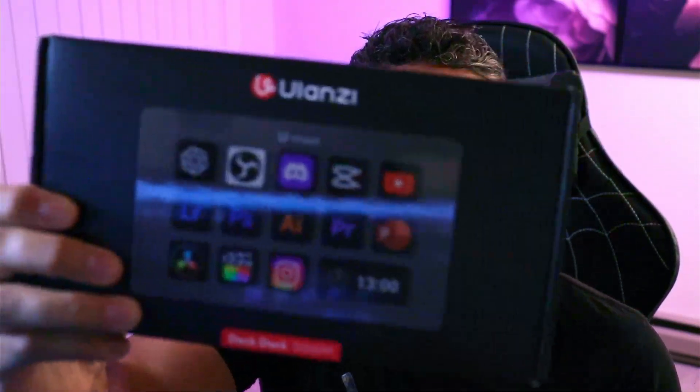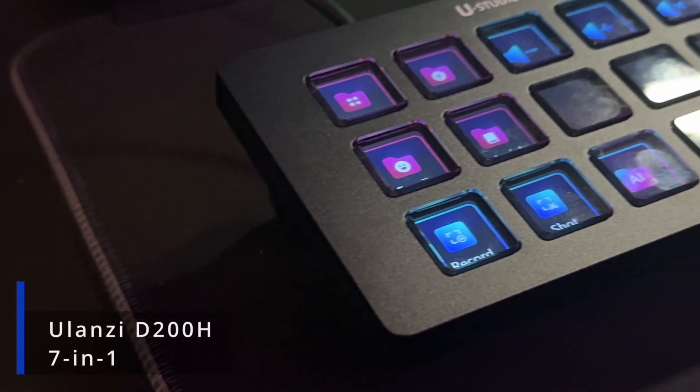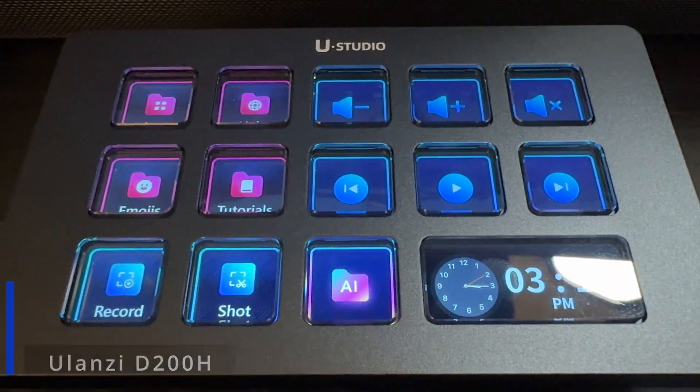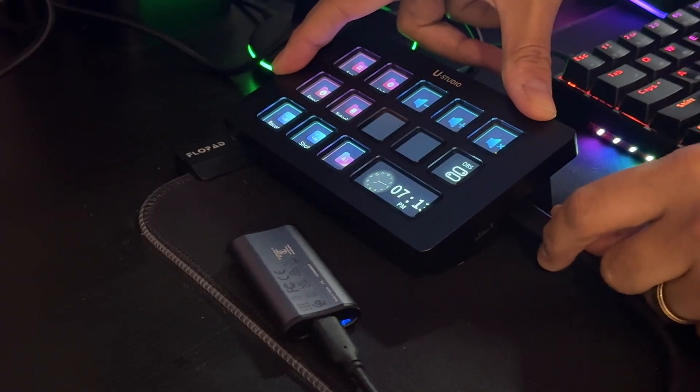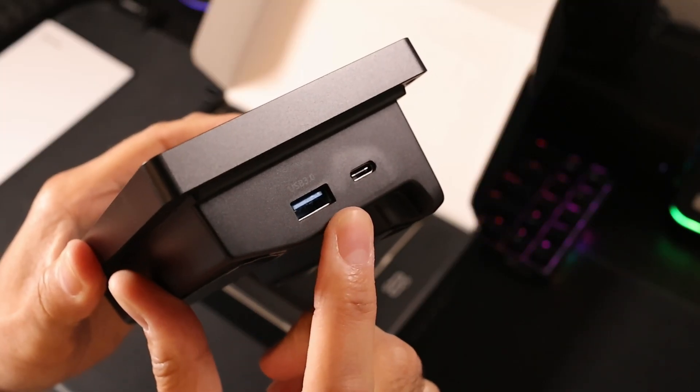Let's talk about a fantastic Elgato Stream Deck alternative, the Ulanzi D200H. This is a relatively new control deck dock — and I say deck dock because this actually is also a USB dock. You get a dock for managing your media, USBs as well as SD cards. Right now Elgato has the game on smash with their marketplace, but what I've seen so far with this marketplace, it's pretty decent.